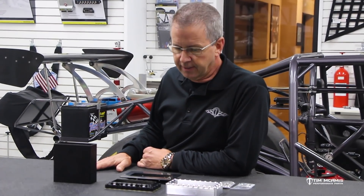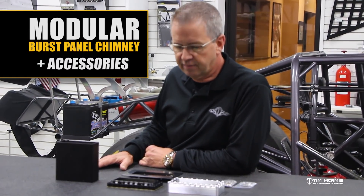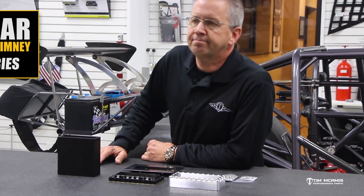Hey everyone, it's Tim McCamus again. Been doing a lot of videos lately and we've got some new product stuff that we're working on. So I thought I'd show you the next one in line this evening. About maybe 15 years ago at least, we designed a burst panel deflector for the screw chargers.